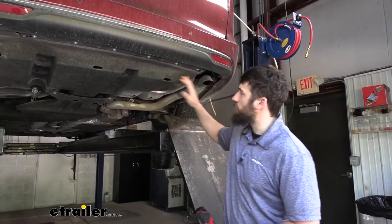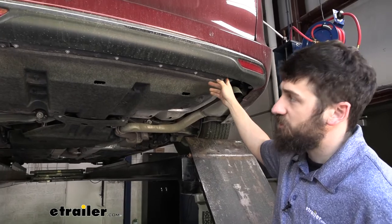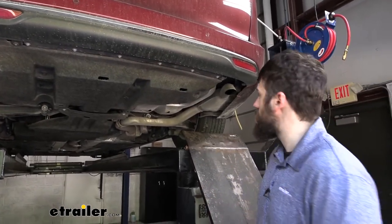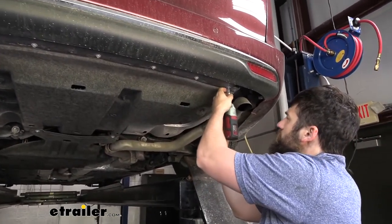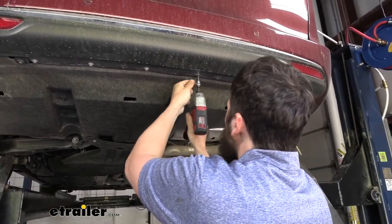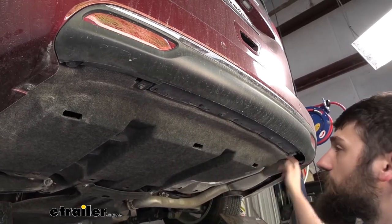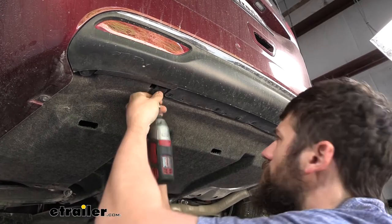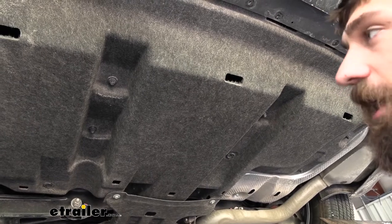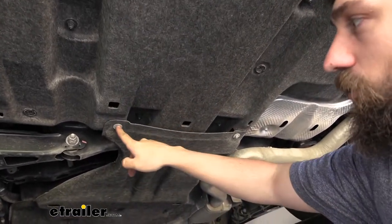To start our installation, we need to remove the underbody panel. It's quite a large panel and has several different fasteners. We're going to start by removing the outside fasteners — the silver ones are going to take a 10-millimeter socket. Then we're going to switch over to an 8-millimeter socket for some smaller bolts around the perimeter. Next, switching back to the 10-millimeter socket, we have some nuts up here, one over here, and two tucked behind this panel that we'll need to remove as well.